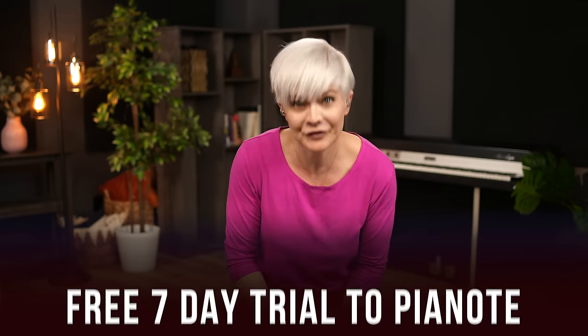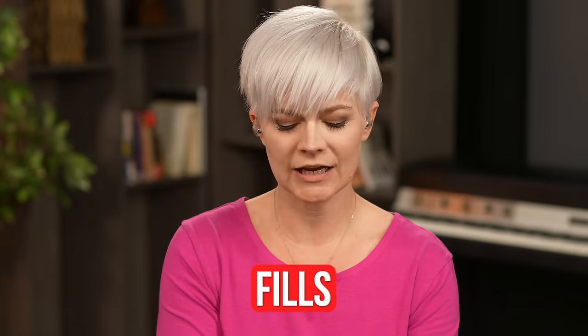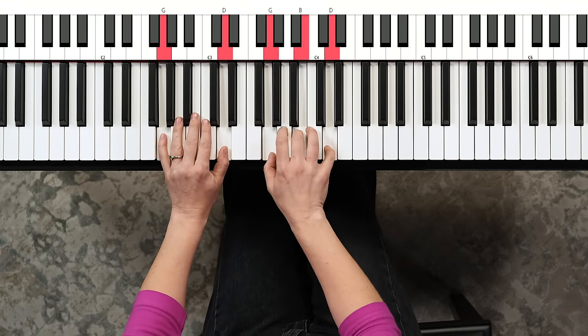With just a simple left hand accompaniment, you get a huge addition to the richness and excitement of the sound you're creating on the piano. It's really important to keep in mind with pop music: it doesn't have to be complicated — simple is often best. The next thing is extremely exciting because we're going to add a little fill to our chords, and it's going to take your playing to the next level.